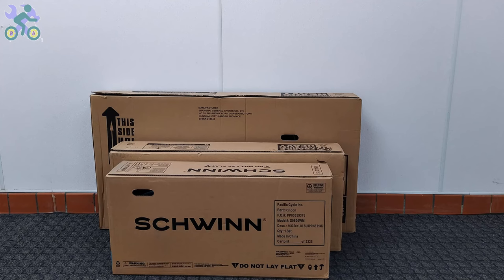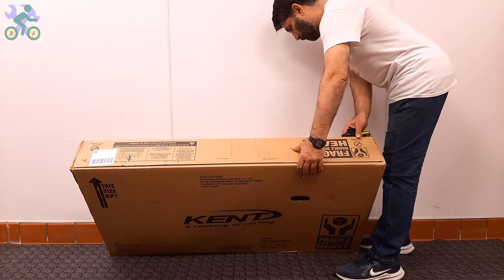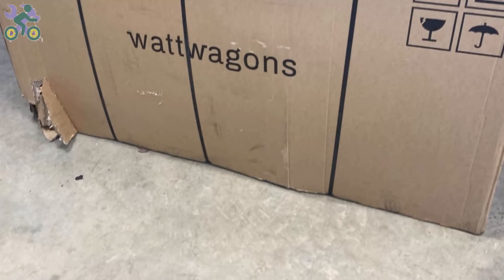Some parts of this video are common to all bikes, and in order to give you a complete explanation I've used several bikes, so don't be surprised if you see different bikes in some parts of the video. Okay, let's start. First, check the box completely to make sure there is no damage.